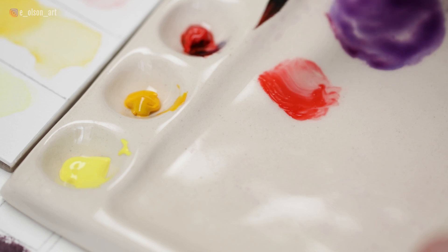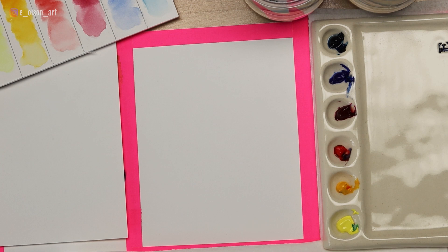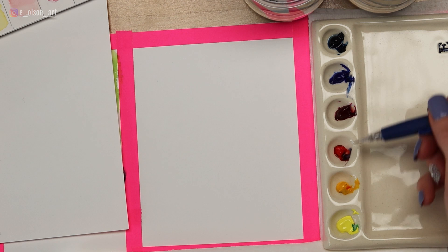Today I'm going to show you how I painted this Kingfisher bird using just warm primary colors. If you haven't had a chance to try a painting project using just the three primaries, you're going to be amazed at the variety of colors you can achieve. I've got my Fabriano Artistico 140 pound cold pressed paper taped down. The colors I'm using are Holbein Scarlet Lake, Daniel Smith Ultramarine Blue, and Holbein Permanent Yellow Light — my three warm primary colors. Here's the blue, the red, and the yellow.